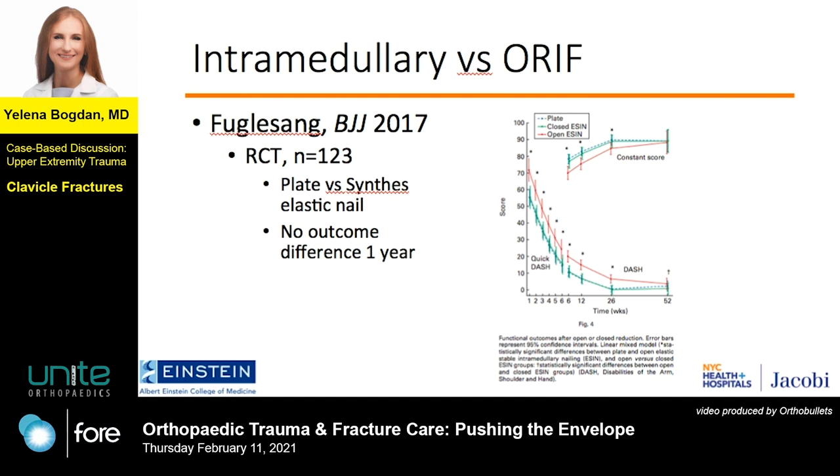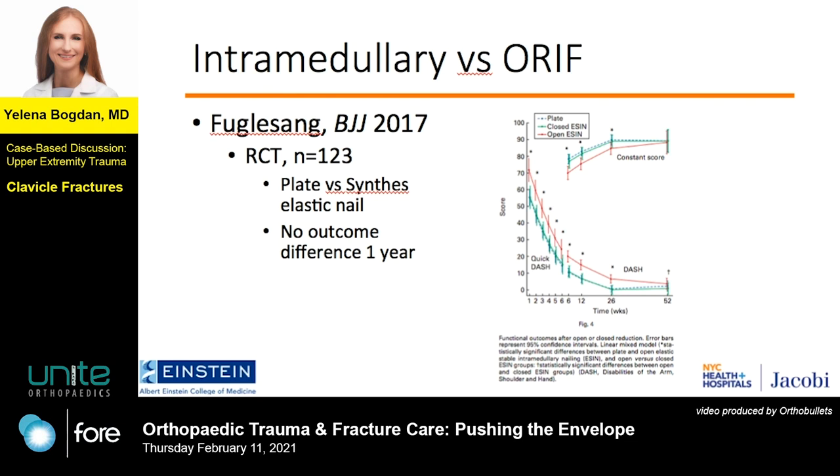Here's another larger and more recent randomized trial of 123 patients showing no difference in outcomes at one year, regardless of whether the nail was placed via closed versus open reduction technique. So in summary, reduction is quite secondary to fixation in the operating room when it comes to clavicles, and perhaps you don't need to fix it at all. Thank you very much for your attention.